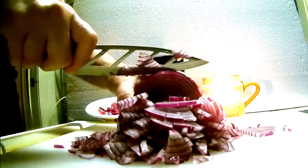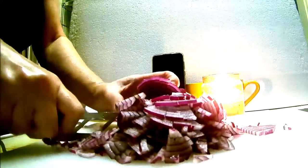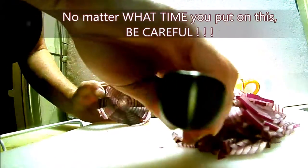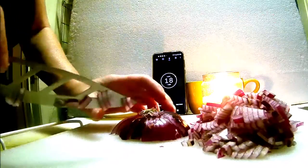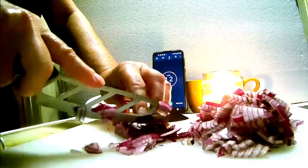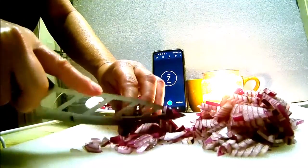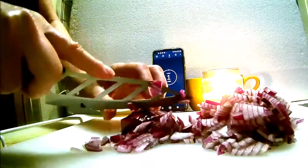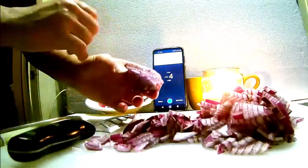This is getting to the dangerous part, so you don't want to go all the way through. What you do at this point is put this piece to the side or in your cup. Then you just cut through like this — go around the onion and chop it off. And there you have it — with only two seconds left on the timer, we're done. That was a minute 45.